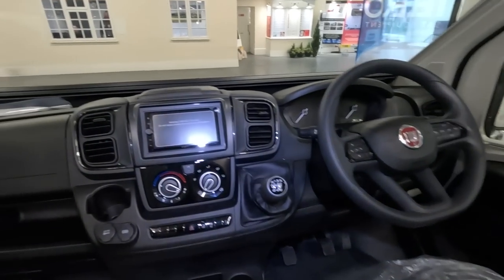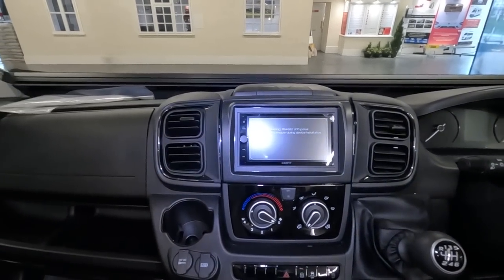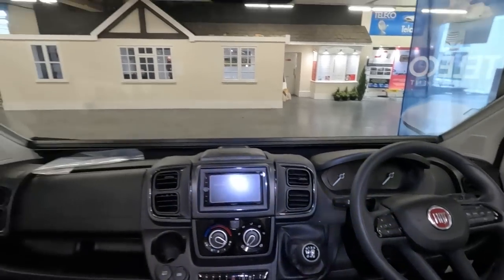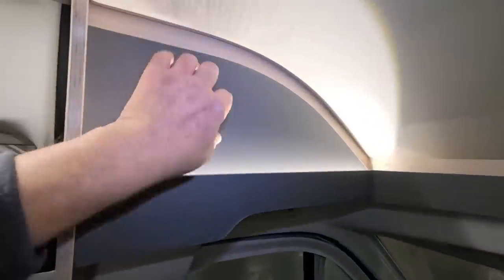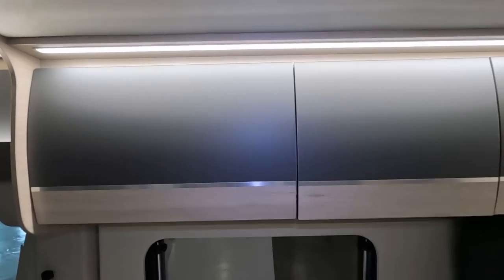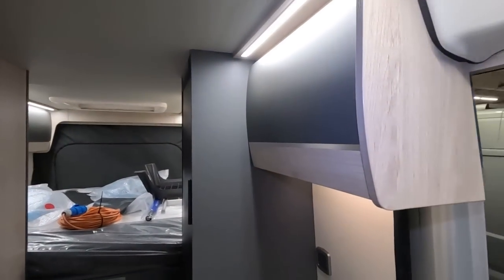This is a manual — hasn't got the sat-nav by the looks of it, just the basic radio unit. New cab up above, not much space in there — that seems to be blocked off. Not sure why they'd do that — seems a waste of a cupboard there. Unusual of Autotrail to miss an opportunity to put more cupboards in.